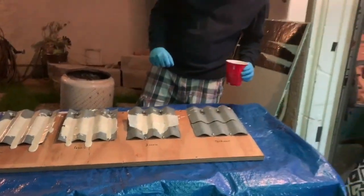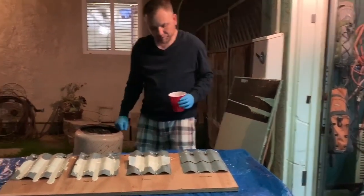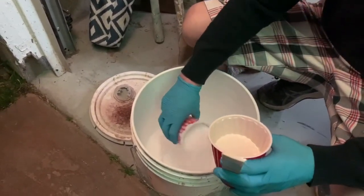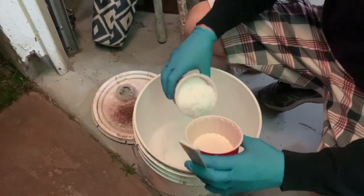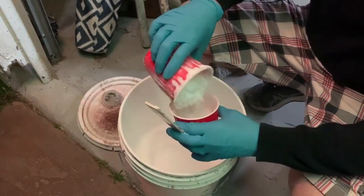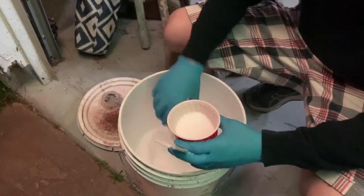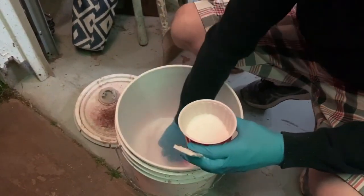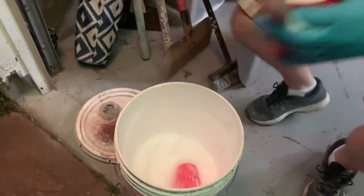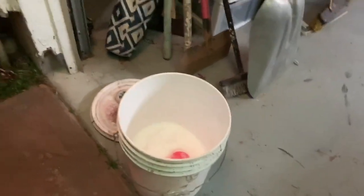The last method: no tape at all — we're just going to use a thickener. Generally speaking with Ekador, I'm not the biggest fan of mixing tape into the product. In most cases Ekador is significantly stronger than other coatings you'll be working with, and we don't need all of that strengthener. We may need some thickener to get it to do what we want, but we don't need to strengthen it because it is just such a strong coating.